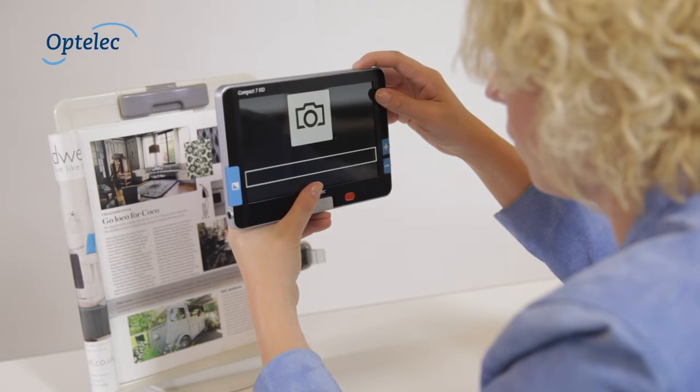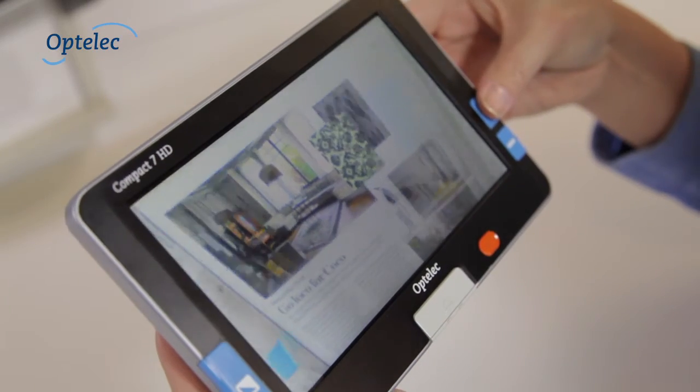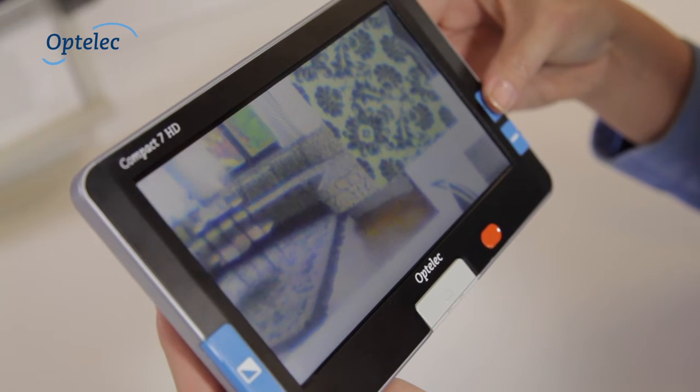You can also use the Compact 7 HD to take photos. Press the photo button to take a picture. You can view the photo you've taken at your convenience.